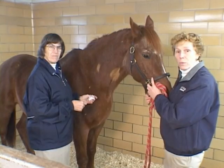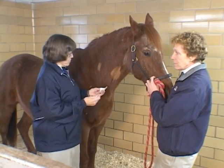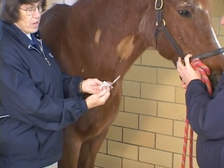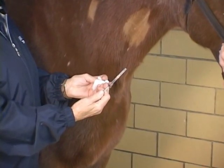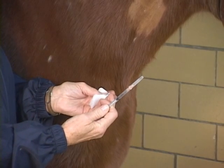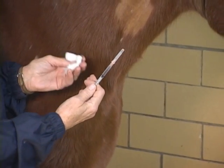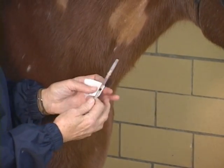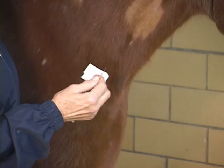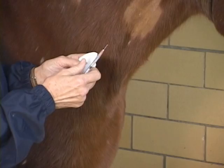The last of the injection techniques we're going to show is intradermal injection. You can see what I have here is a very small syringe, usually because you're just doing very small amounts intradermally. You'll be doing a half cc, one cc, usually not more — it's very hard to get more than one cc into a bleb intradermally. I also have a very small needle. You want a 25 or 26 gauge needle because we're actually putting this into the layers of the skin.